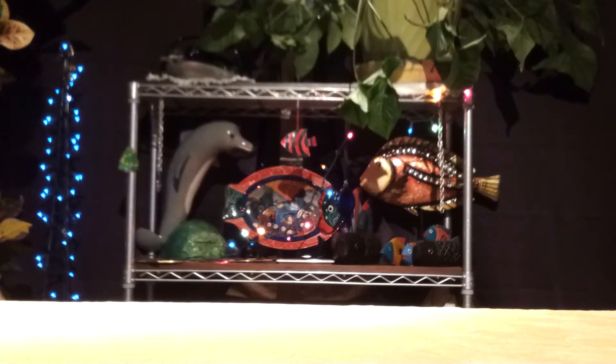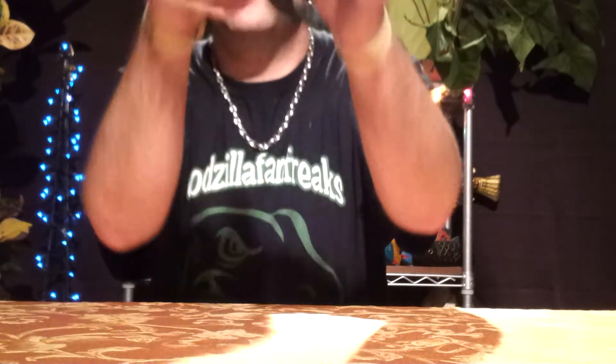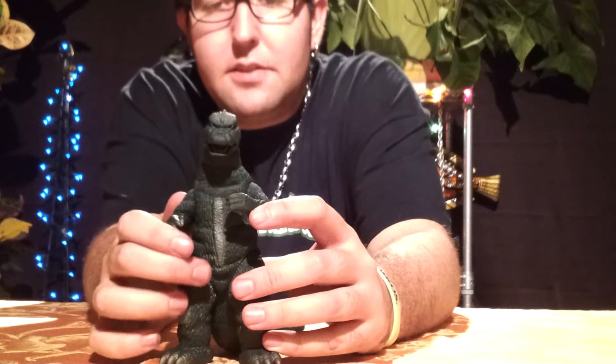What's up, you guys? Godzilla Fan Freaks coming at you today with another figure review, and today's figure review is the 50th Anniversary Memorial Box Godzilla 1975.